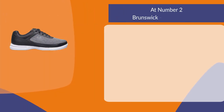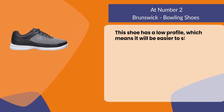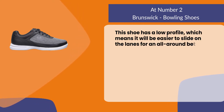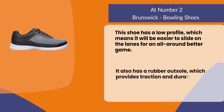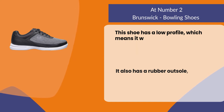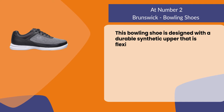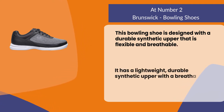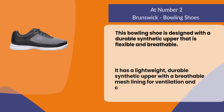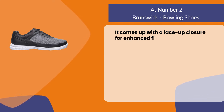At number two, Brunswick bowling shoes. This shoe has a low profile, which means it will be easier to slide on the lanes for an all-around better game. It also has a rubber outsole which provides traction and durability. This bowling shoe is designed with a durable synthetic upper that is flexible and breathable, featuring a breathable mesh lining for ventilation and comfort, and a lace-up closure for enhanced fit.